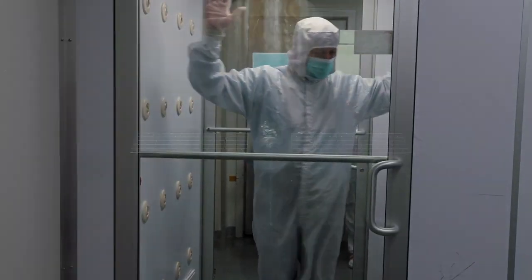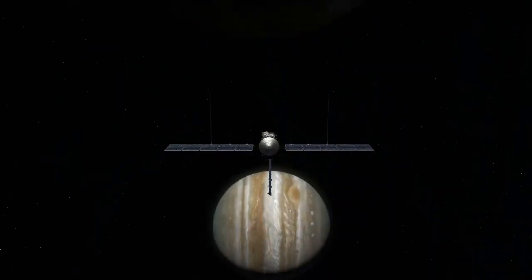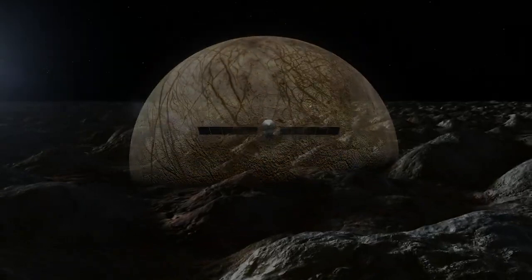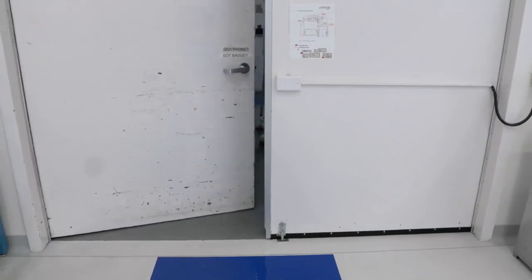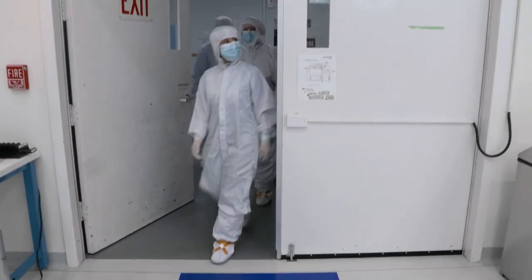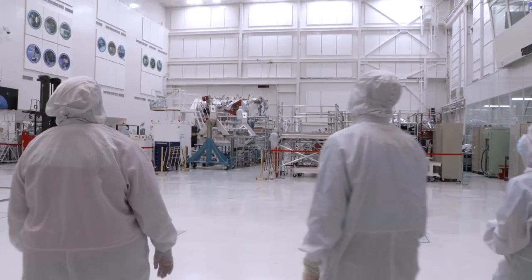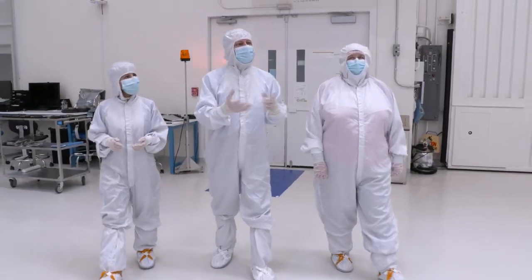The Europa Clipper mission is a spacecraft that we're sending out to the Jupiter system. It's going to orbit Jupiter but fly by the moon Europa — a moon that we think has an ocean underneath, and we want to investigate that. We'll be in this room until we ship to the Kennedy Space Center for our launch campaign in the late spring of next year, 2024.